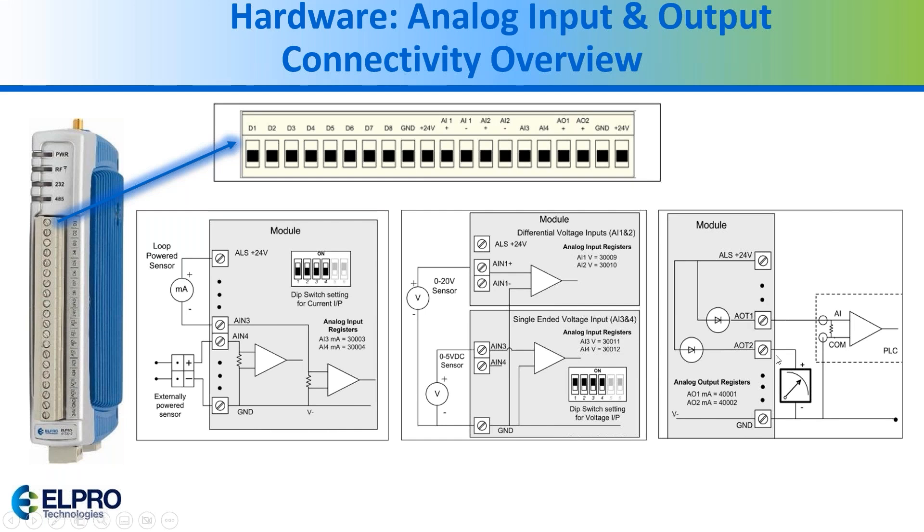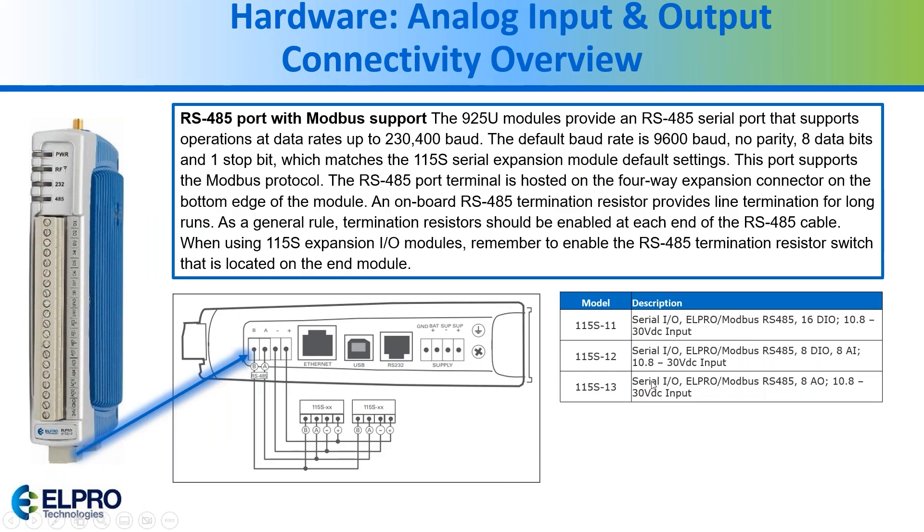This is the example of the analog output. For daisy-chaining additional I/O, we use the RS-485 port on the bottom of the unit. There are three different expansion module versions: the 11, which has 16 discrete inputs and outputs; the 12, which has eight discrete inputs and outputs plus eight analog inputs; and the 13, which has eight analog outputs.